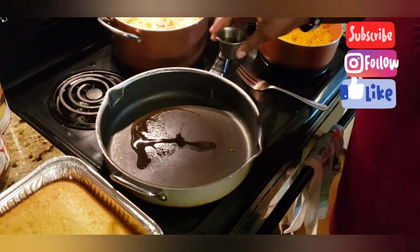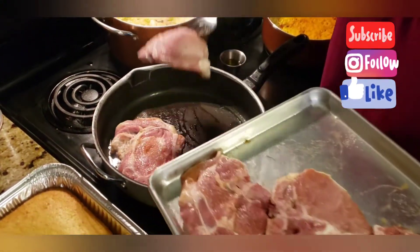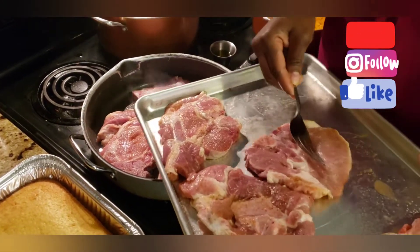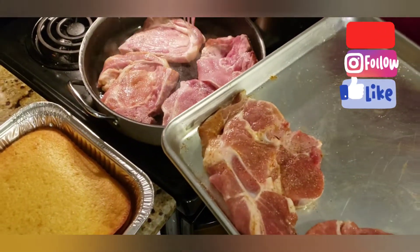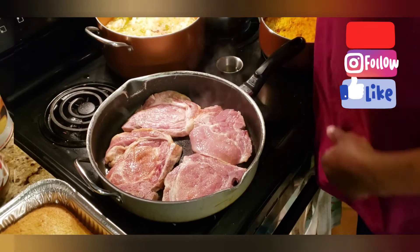We're going to begin to sauté the pork chops. You want to already have your pan preheated while you were seasoning your meat, and you want your oven preheated too, because after we sauté it, we're going to glaze it and then stick it in the oven for about 10 to 15 minutes to let the juices run. Got some olive oil here — we're going to put a little bit in. Let it get nice and caramelized on each side for a good three to four minutes.